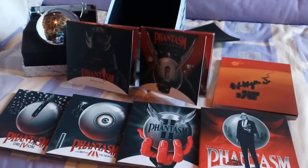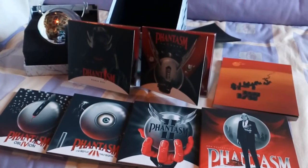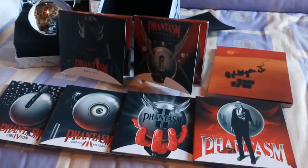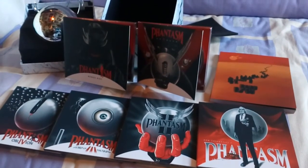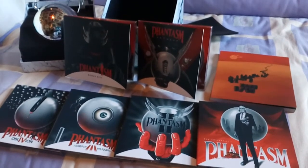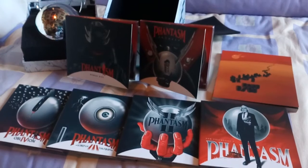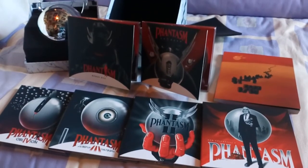Given the kind of money they were asking, I expected a bit more from the sphere to be honest. But as I said, as an overall package it looks pretty good. I will get round to watching the movies at hopefully some point soon. I'm especially interested to see the print for the original and the 2016 remaster, which I haven't had a chance to see yet.